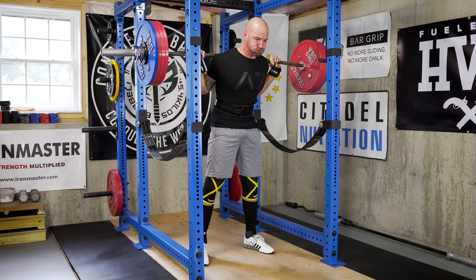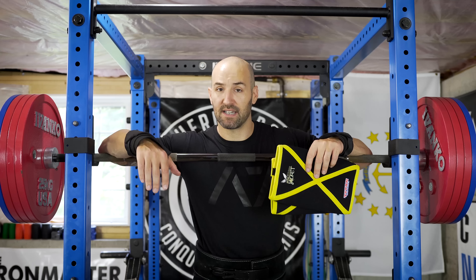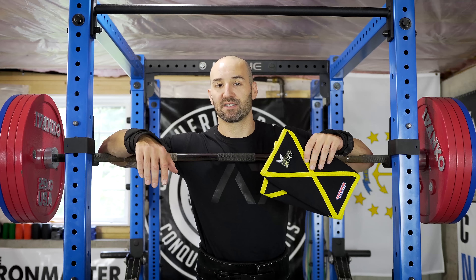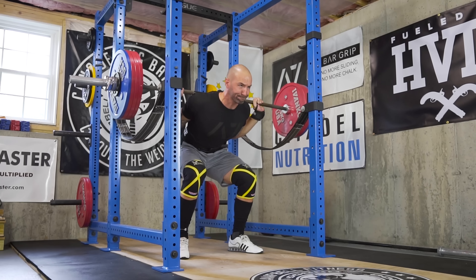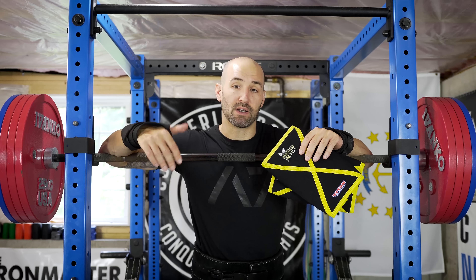Some things you'll notice about these obviously are design and color scheme, which while not overly important, some people really prefer this over the standard red and black you get with SBDs. The big difference between these is the cross seam pattern on the front, and I think this is a lot of where the durability questions come in — because if you're squatting heavy you're putting a lot of stress on those seams, and there's a general thought that they're going to come apart eventually.